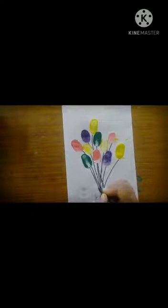Now let us draw a cute heart shape bow. And now we are going to color this bow with red color.